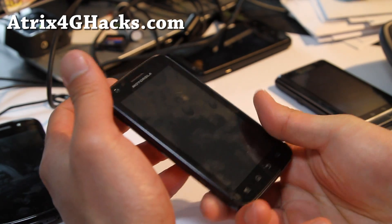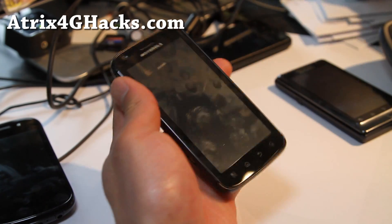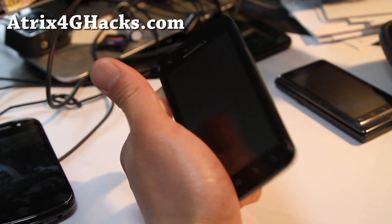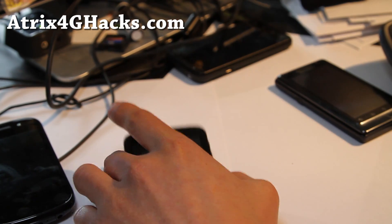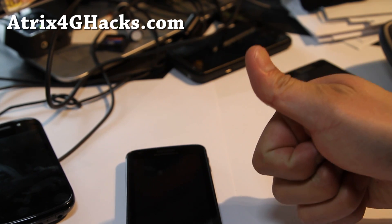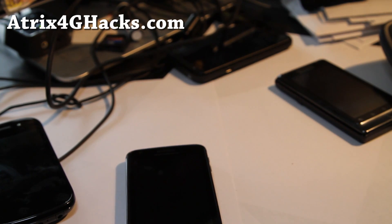Anyway, that's all coming. In the meanwhile, if you have an Atrix, don't forget to load this ROM and let me know what you think — it's actually running really well. Pretty good stuff! Alright, see y'all later, subscribe, and don't forget to hit that like button — it helps me a lot. Thanks y'all!